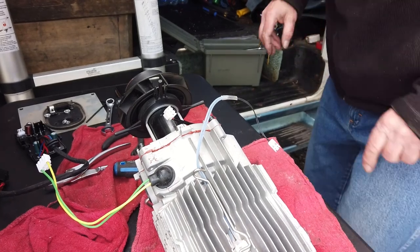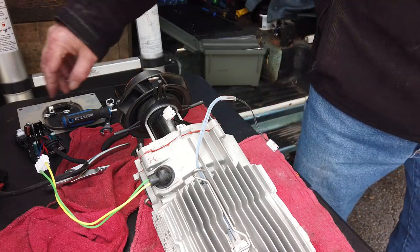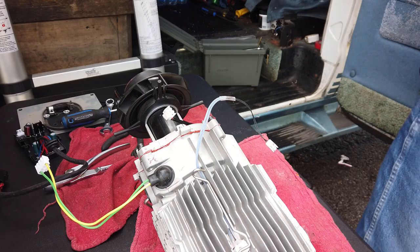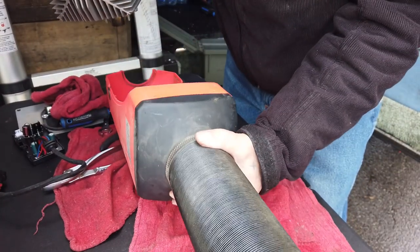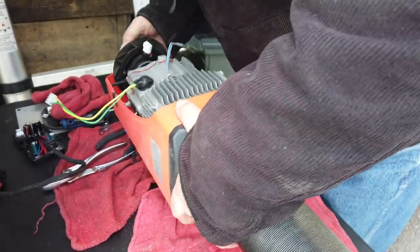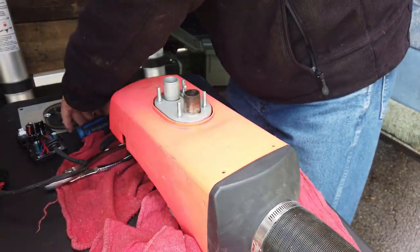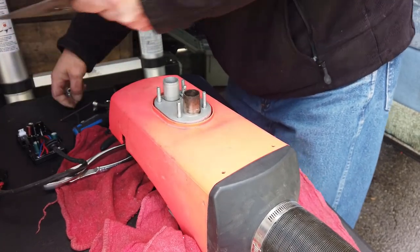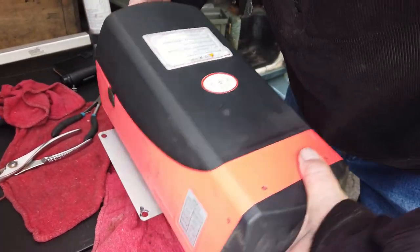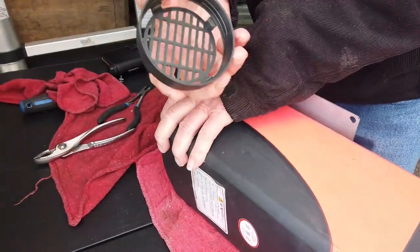Okay guys, looks like we can put her back together. The housing is right here — just clean some — and you'll see how easy this thing comes apart and goes together. It just slides in there just like that. The bottom part is the part that holds it on. Get everything nice and clean before we put it back together. The shell goes back on — no screws to hold the shell on — and then the end cap just screws on.